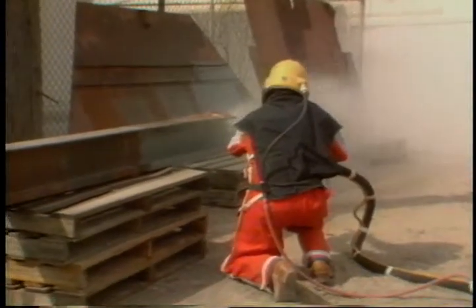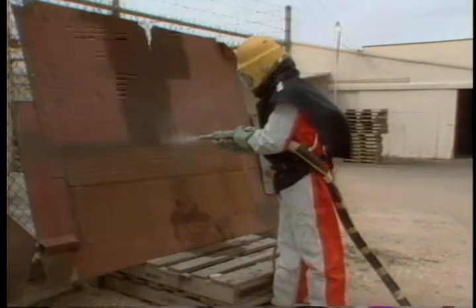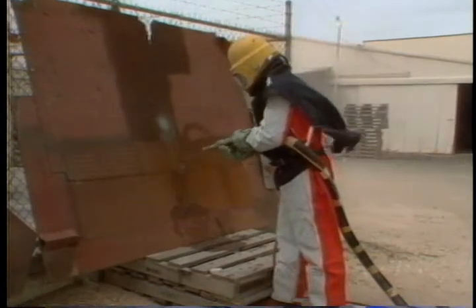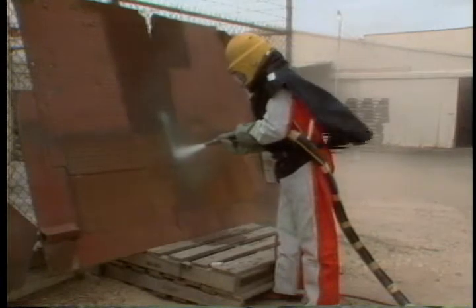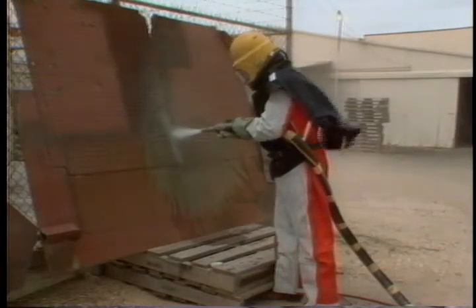Quite often, sandblasting is not used because of all the dust that's created. There is a method of adding water to the unit, which greatly reduces the amount of dust in the air. There may still be a problem with the sand, of course. You're still dumping about 10 pounds of sand for every square foot of blasted area, and that sand has got to go somewhere.